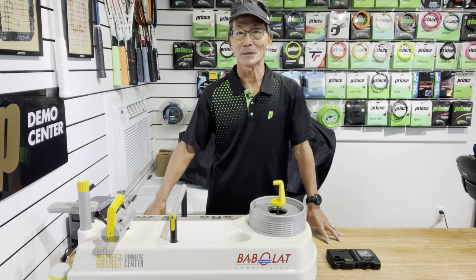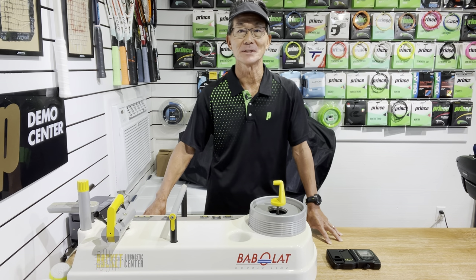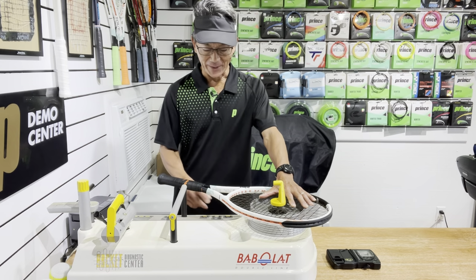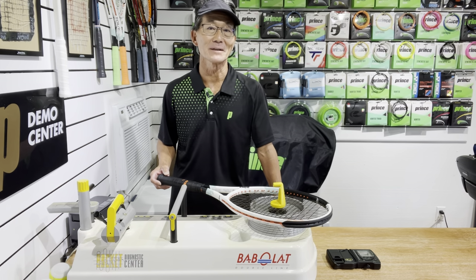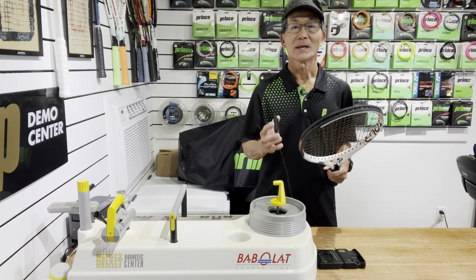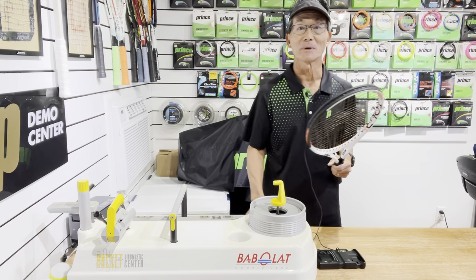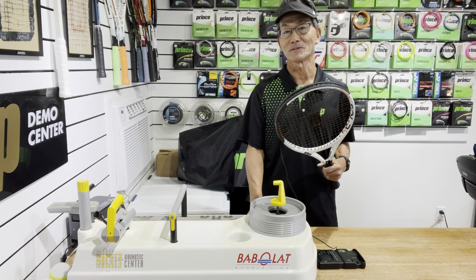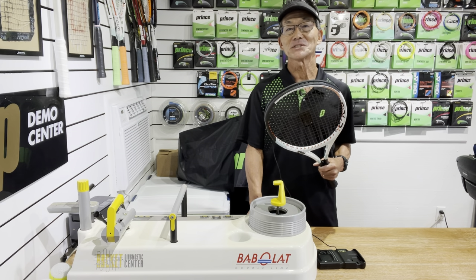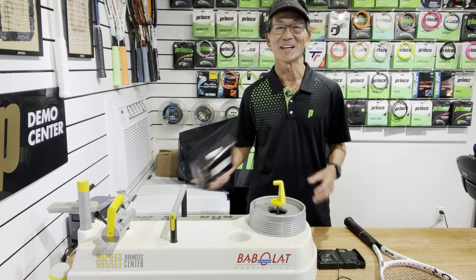Hi! If you watched any of my previous videos specifically about tracking string bed deflection or string tension, you know what these two devices are. Here I have my trusty and reliable 27-year-old Babelot racket diagnostic center. And here I have my ERT700 which is about 20 years old and wasn't working until my friend Ken recently helped me fix it. I was always curious how the current ERT300 matched up and compared to this older 700 model, so I decided to get one.